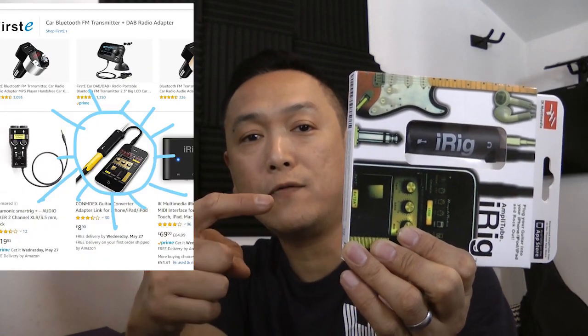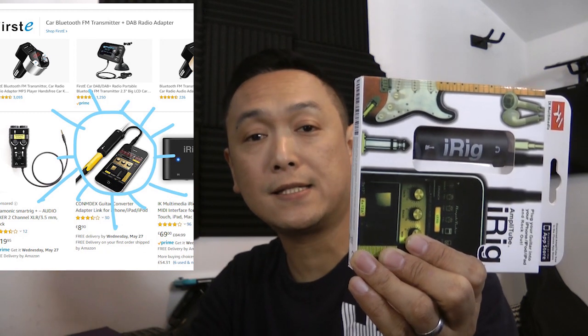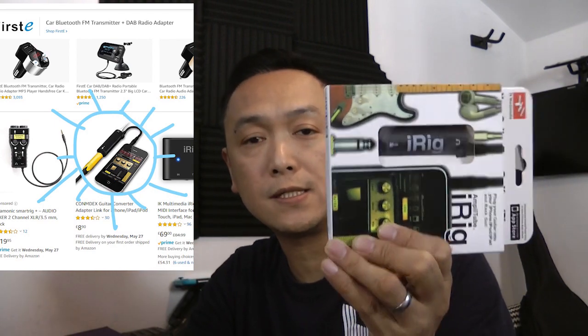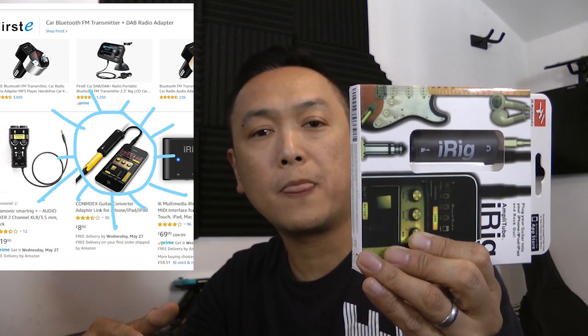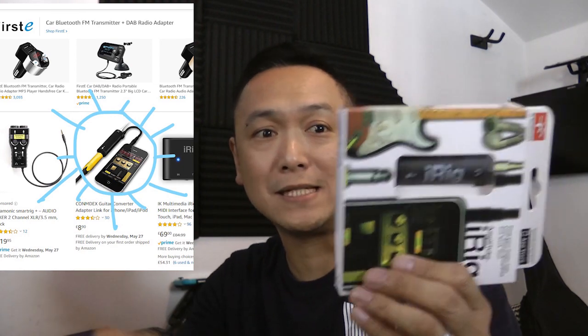This is not a promotion for the iRig, but it has blessed us, and I hope they will be blessed as well. I think this is a blessing if you're trying to find an affordable way to record digitally and pass it on to your worship director, costing you just 10 pounds.